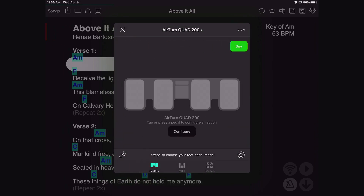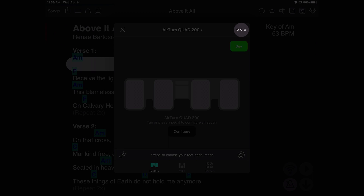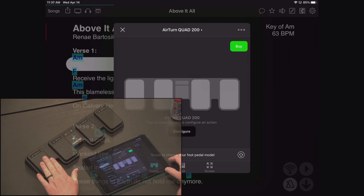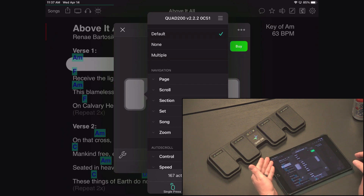Tap the AirTurn Quad 200. Once you're in the AirTurn Quad 200 settings, tap the three dots in the upper right corner to set the mode. By default it's set to arrow key mode, so it works out of the box. To connect directly through OnSong, tap the app direct mode option. It will scan for matching Bluetooth peripherals — the Quad 200 shows up. Tap it, wait a few seconds, and you're connected directly to the pedal. Now pressing a button on the AirTurn shows the actions menu.